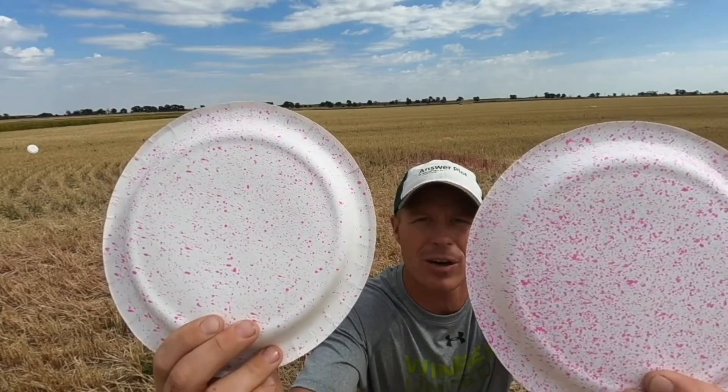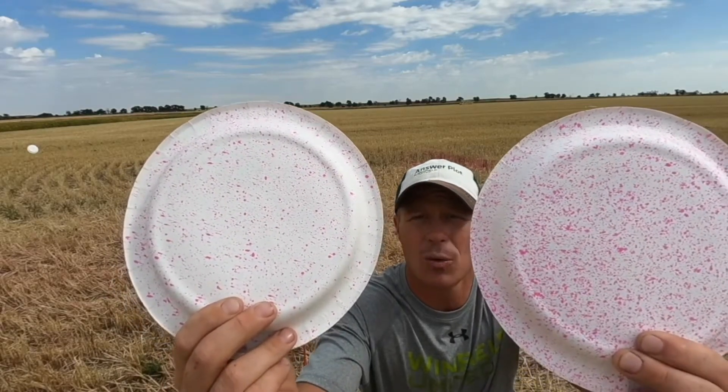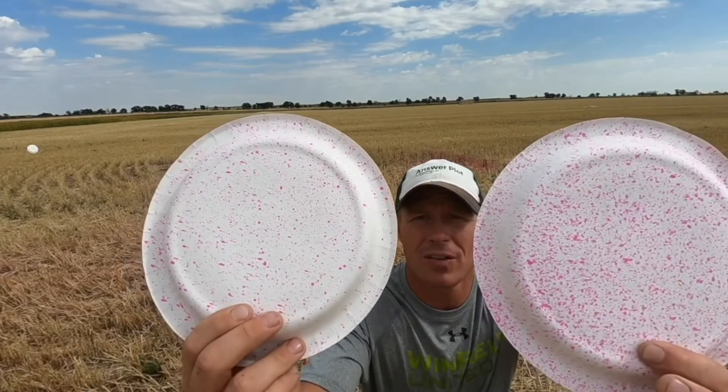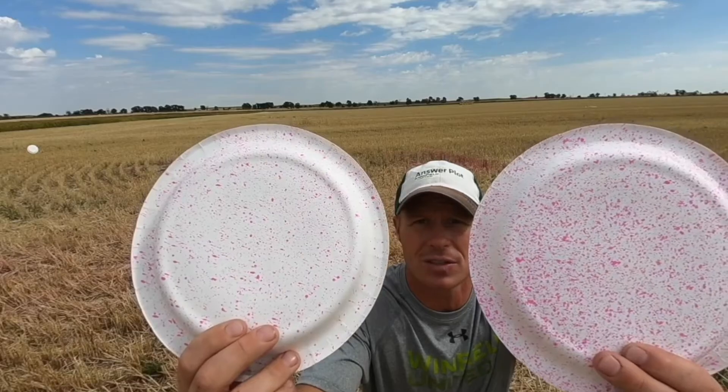The point is: you might have a flat fan nozzle, but gallons per acre — especially with group 14 or maybe group 10 herbicides where you need the coverage to get the burn down — you're going to want to make sure you have the best coverage. With that flat fan, gallons per acre will increase that.